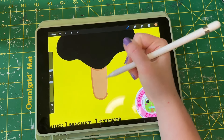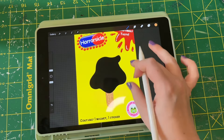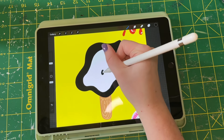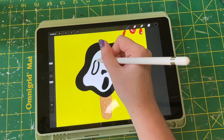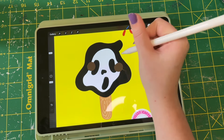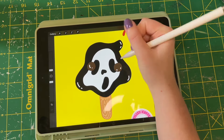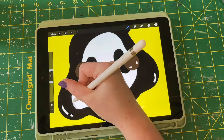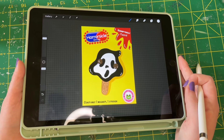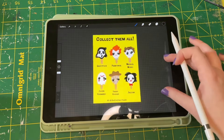I did everything in Procreate, making a simple design that looks like the original packaging for those character popsicles. I remember getting them as a kid — the SpongeBob ones with the weird little gumball eyes. They were never great ice cream but fun to get with the characters. Part of their charm was that they weren't perfect — kind of melty with misaligned eyes — which is why none of mine look entirely perfect either, to mimic how they'd look pulled out of a package. The digital process was the same as traditional: base colors, shading, highlights.